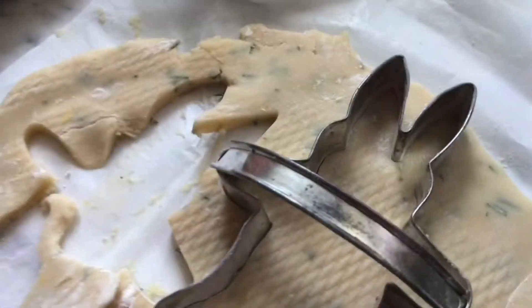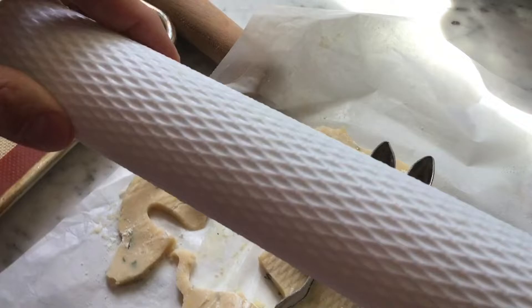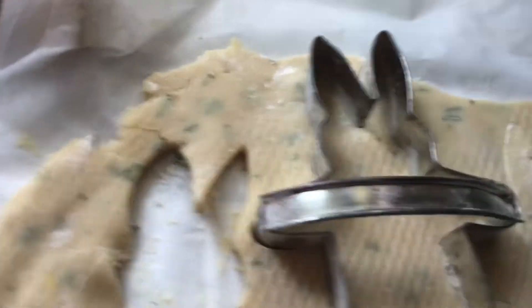They're in the shape of an Easter bunny. I used this rolling pin that has some texture in it, so if you look closely, there's a texture. I'm using this bunny shaped cookie cutter that I got from my mom.